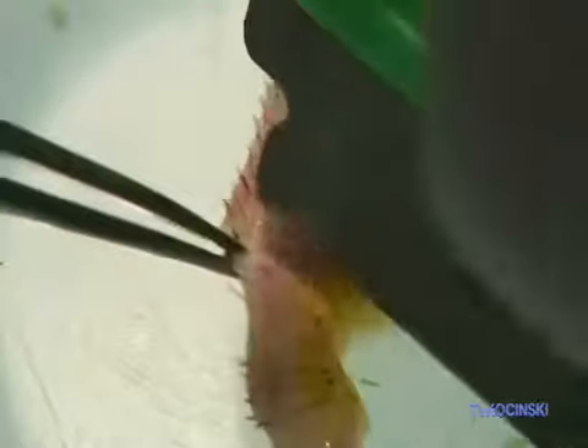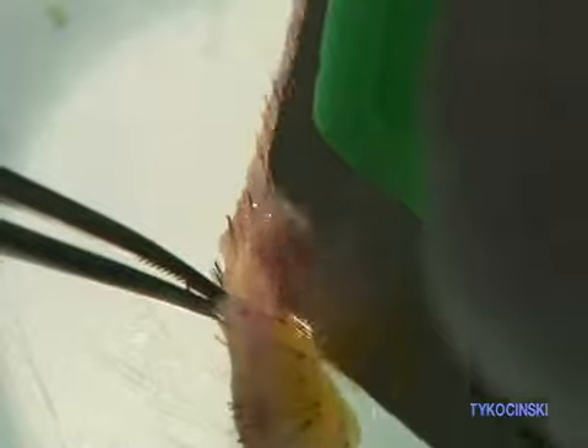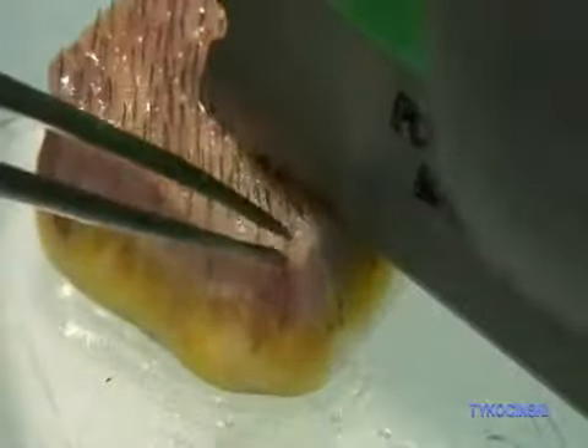We are decreasing density, like here. We can see 2 follicular units close together — in fact, there's a follicular grouping. If we split them, instead of a follicular grouping, we're going to have 2 follicular units, and we don't want that.